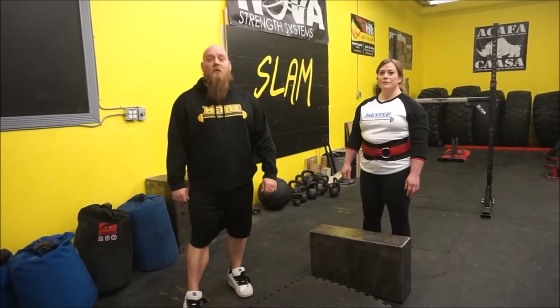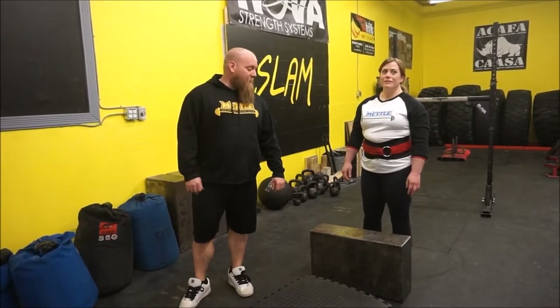Hi, I'm Stephen Halliday with MetalPerforms.ca. With me I have 2017 Western Canada Strongest Woman, and today we're going to demonstrate block press.